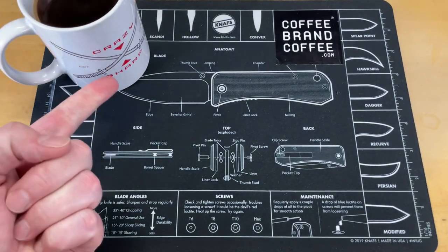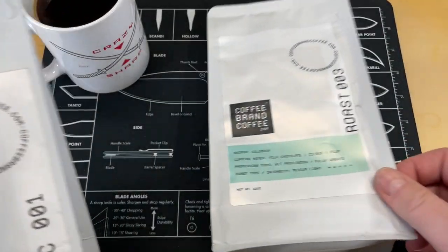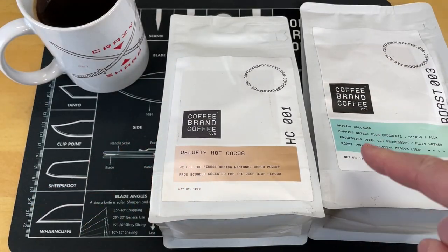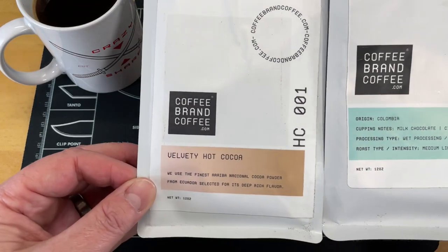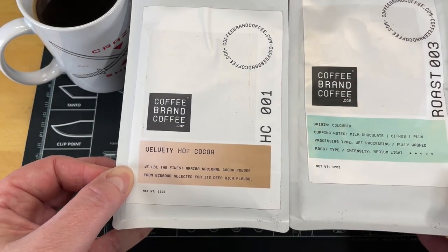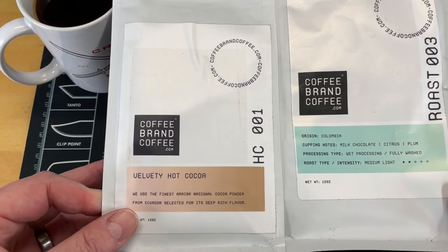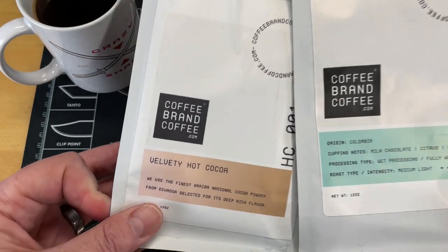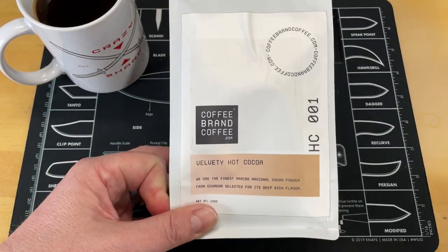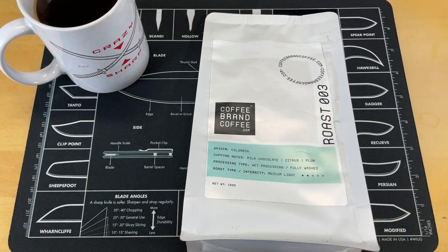You guys know I love coffee. A lot of coffee companies take money that should go back into the product and turn it into activism dollars. Coffee Brand Coffee does not do that — they take no political stance and use all the money they make to try to make a better product. Check out Coffee Brand Coffee via the link below to save 5% at checkout, or use coupon code CRAZYSHARP, all one word. They also have cold brew coffee, teas, and cocos, freshly ground and roasted to order.